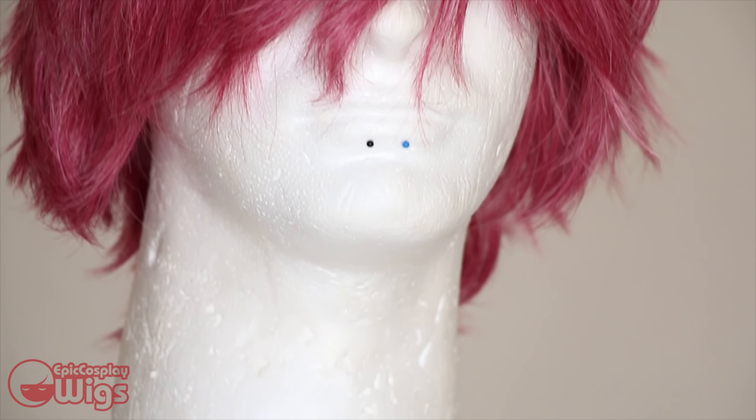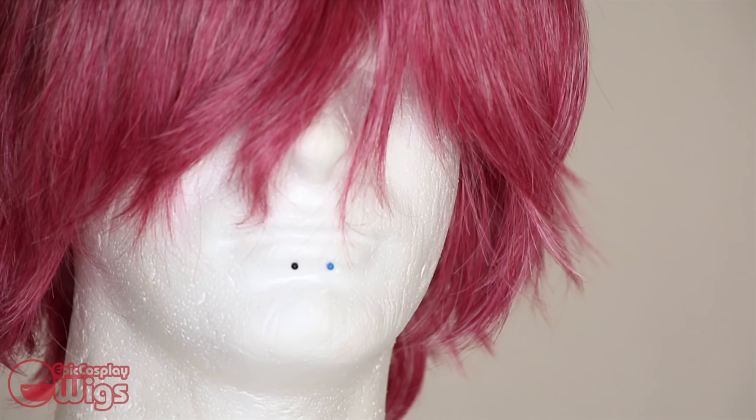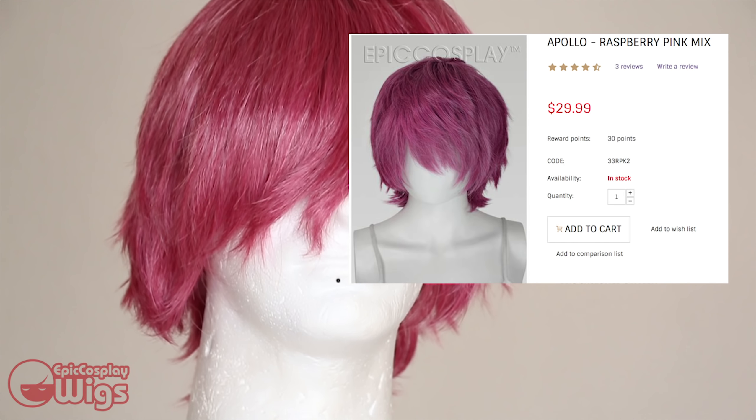This video is sponsored by Epic Cosplay Wigs, so naturally we'll be using their Apollo Wig in Raspberry Pink for Psyche.